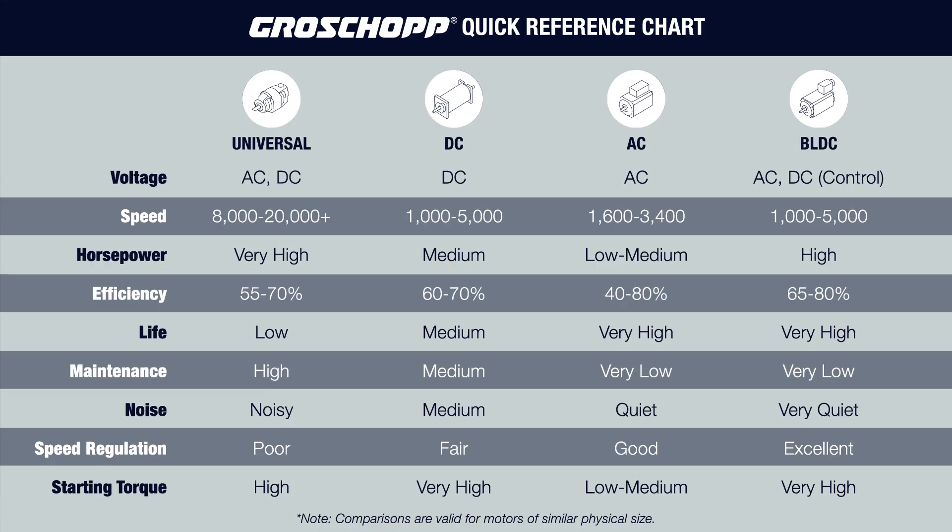An additional challenge of this application was to keep the motor operating within the 15-amp current limit so it could be plugged into an average household circuit. Let's look at the quick reference motor chart again. Occasionally we come across an application where none of the motor types meet all of the application criteria. This is when prioritizing is essential. In these situations, we decide which criteria are most important and go with the motor that will meet the highest priority items first.